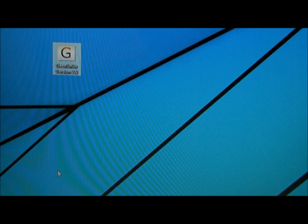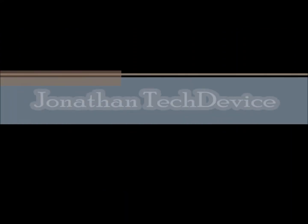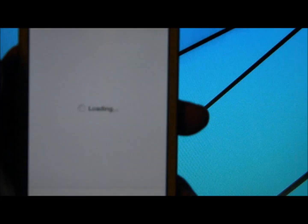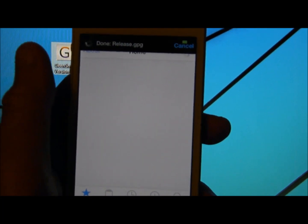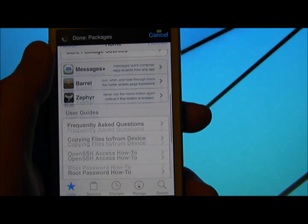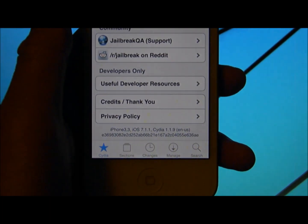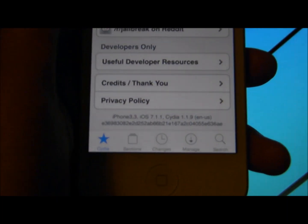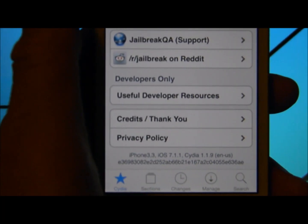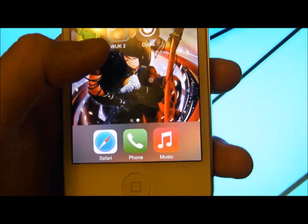Hello, this is Jonathan from Text Advice, and I will be showing you how to boot your semi-untethered jailbreak, which means when you turn off your iPhone or shut it down, Cydia will not work. I am on version 7.1.1 and Cydia does work.